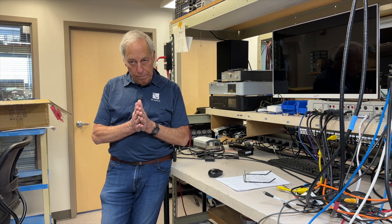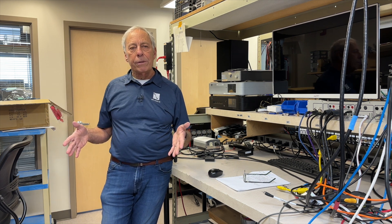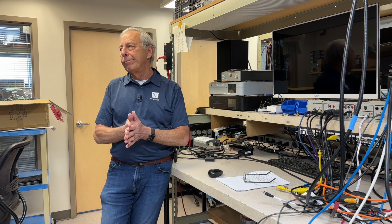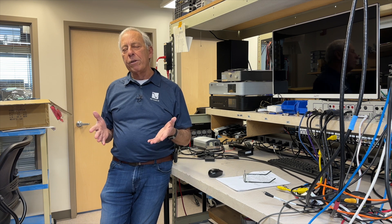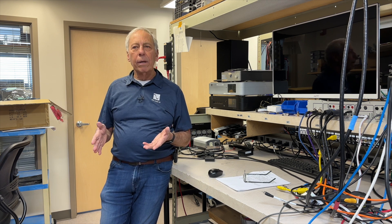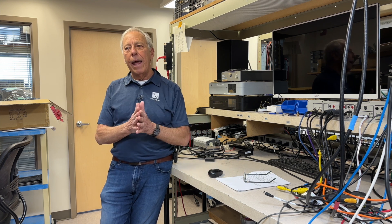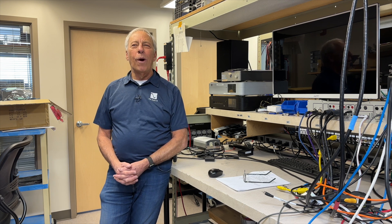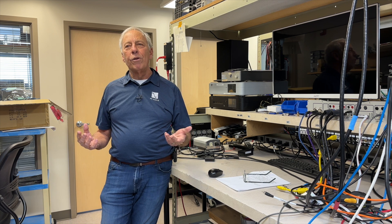If you go to octaverecords.com and take any one of our great releases — and not just Octave Records, but Native DSD, Blue Coast, any one of those services — find the music you like, you can download it into your computer and play it back through your USB DAC.